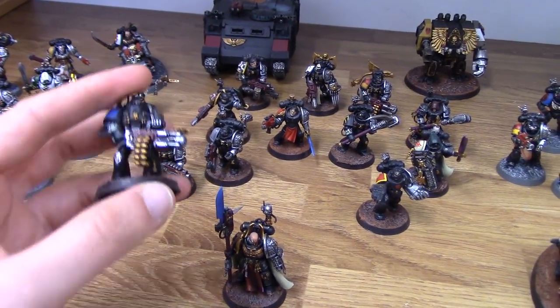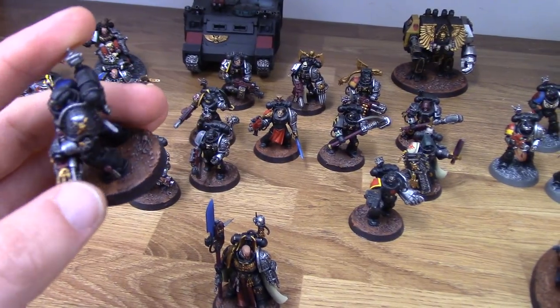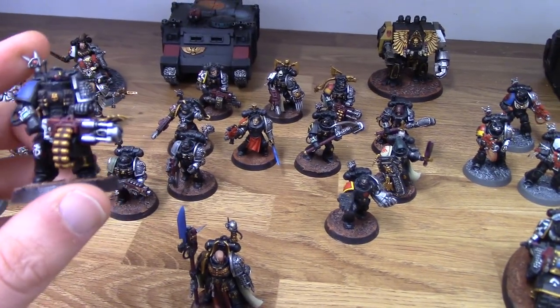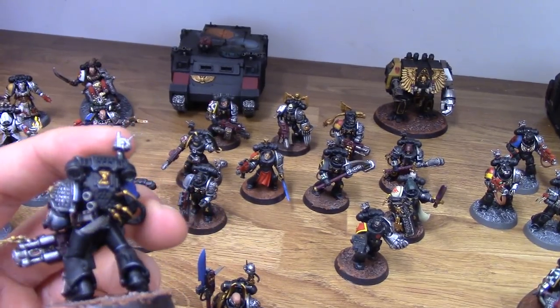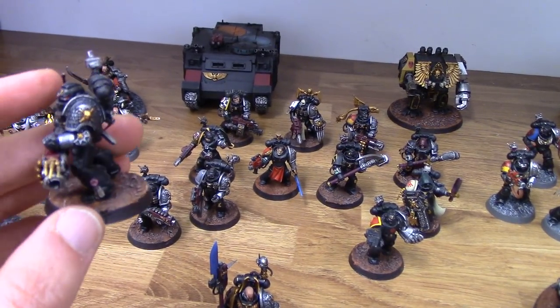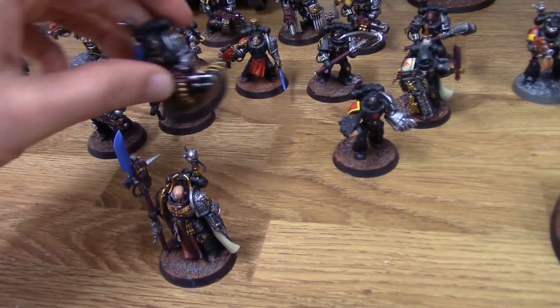These are Brazen Claws, I think — you have to forgive me for some of these chapters. I've added this little claw here from the Admech Ruststalkers. That's basically all I've done on this guy, plus some more claw pieces on his backpack to say, you know, I'm from the Brazen Claws. They have claws in their name, so it works.